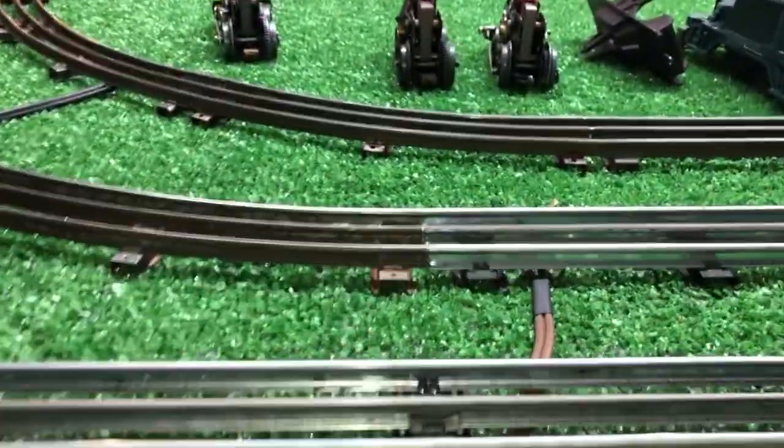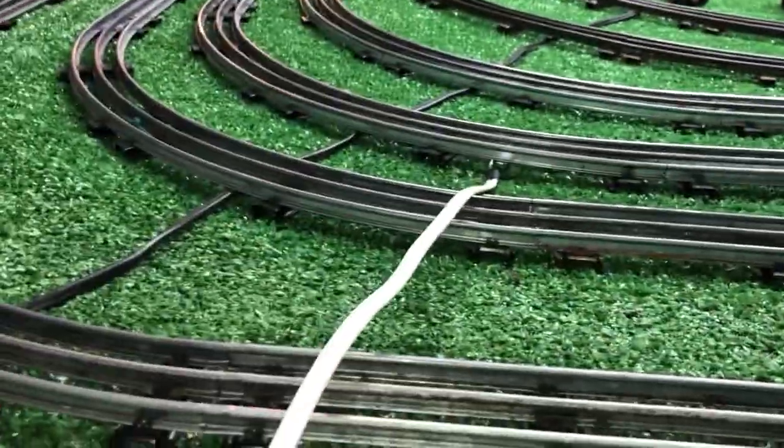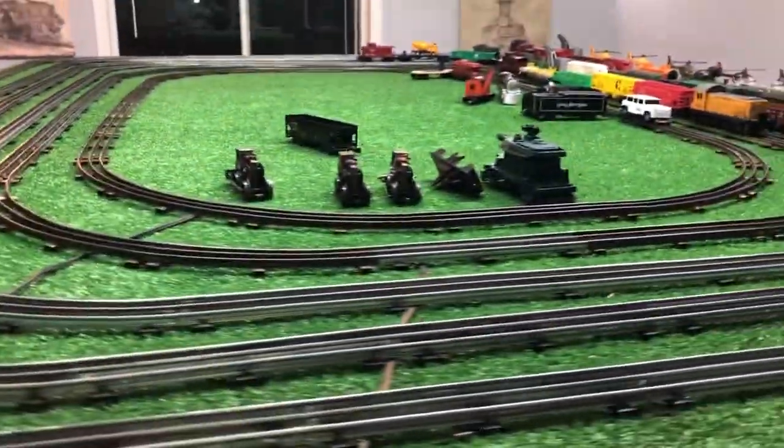Magnetic lock-on for the DC is on the fifth rail. Magnetic lock-on for the AC is on the third rail. Let's see what happens.